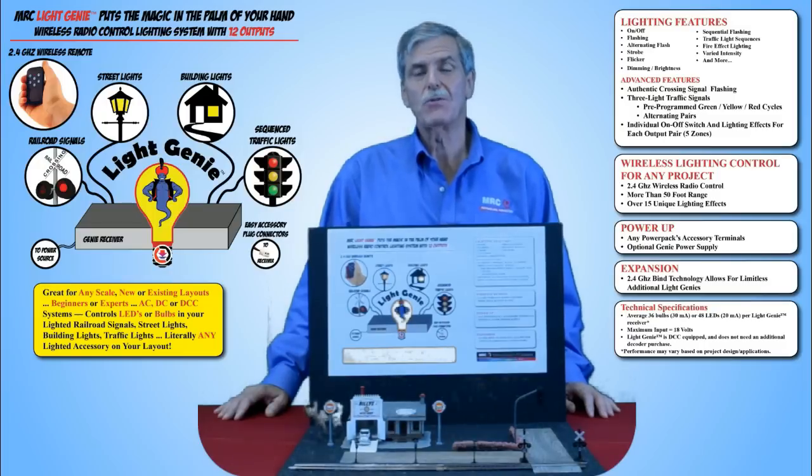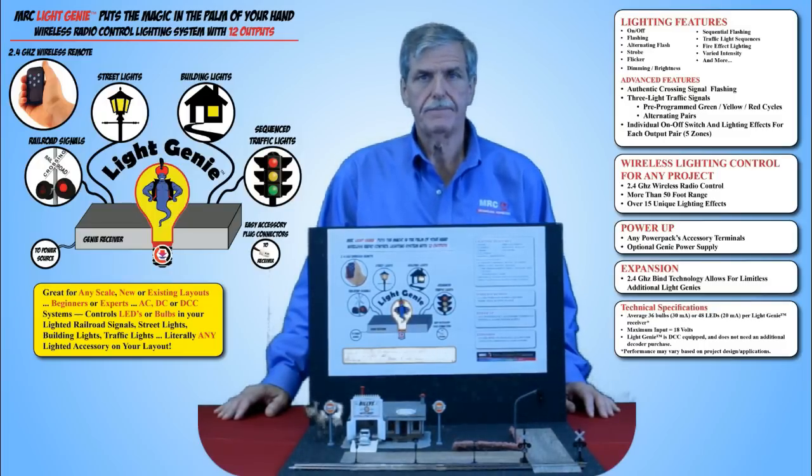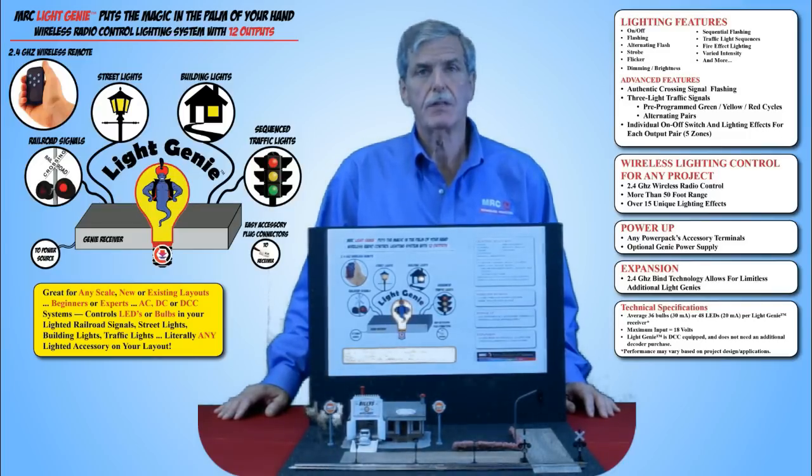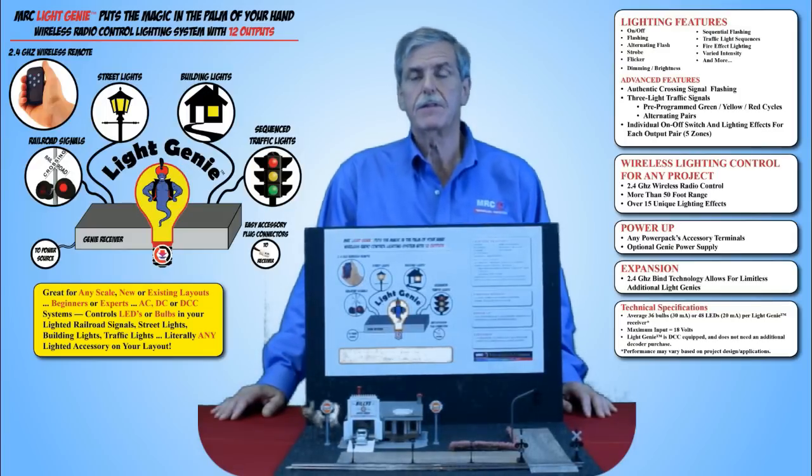The LightGenie will let you control traffic lights, house lights, pretty much any lighted accessory on your layout. It works with any LED or incandescent bulb that is currently the industry standard. It lights up, dims, flickers, or flashes. LightGenie puts you in total control.